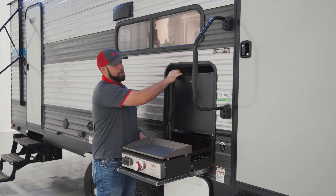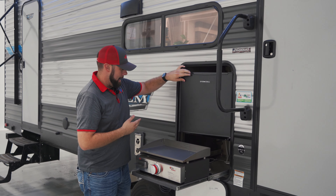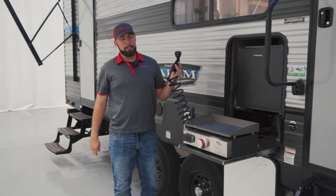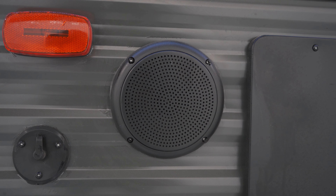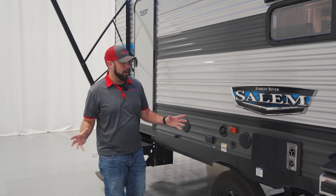It does offer your Everchill fridge that is going to give you enough room for all of your drinks on the exterior of the camper, as well as your spray port for hosing off the dogs, the kids, whatever you're going to need it for. Moving along the side, we do have our outdoor speakers that are going to be waterproof. On the Salem, they have them down low — it's going to keep all of the sound centralized so you're not playing music for the whole campground, just for your family right here.